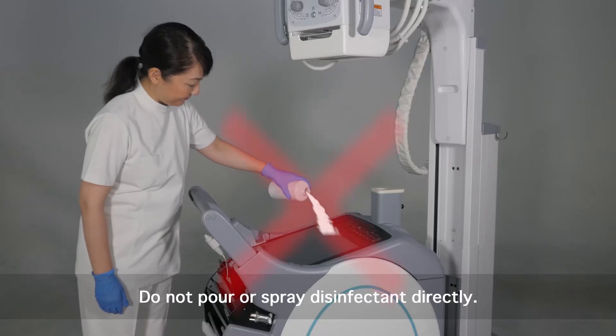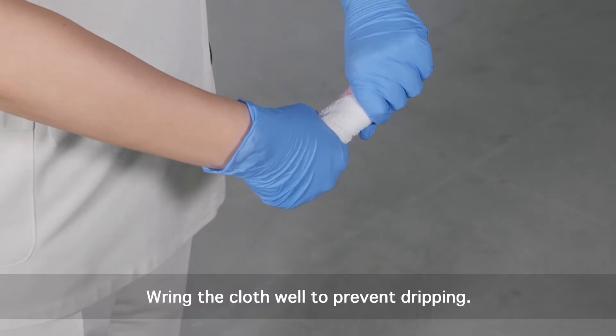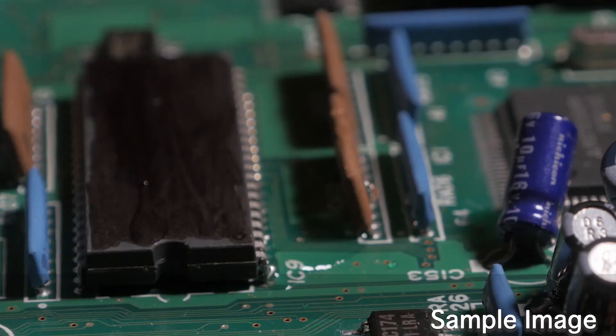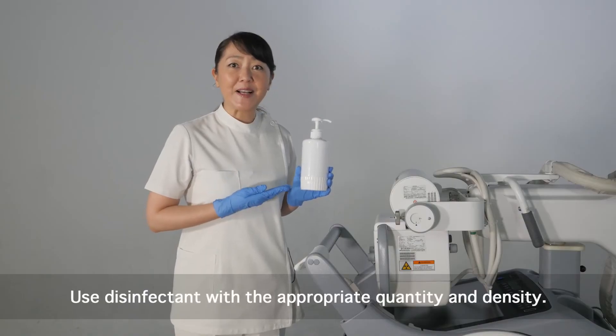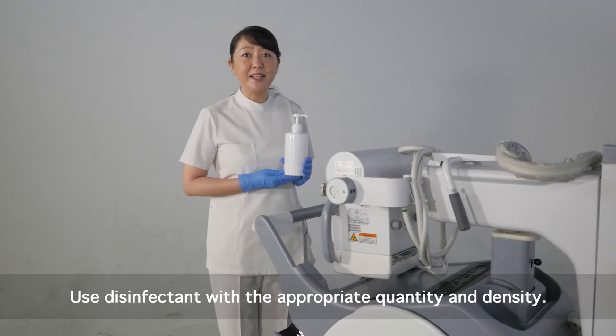Do not pour or spray disinfectant onto the equipment directly. After soaking the disinfectant in the cloth, wring it out well. Liquid may get inside the electronic parts, which may lead to failure or malfunction. Please use the disinfectant with the appropriate quantity and density. Excessive disinfection may lead to discoloring and cracking on the system surface and deterioration of rubber and plastic.